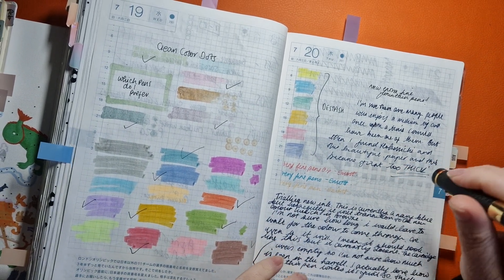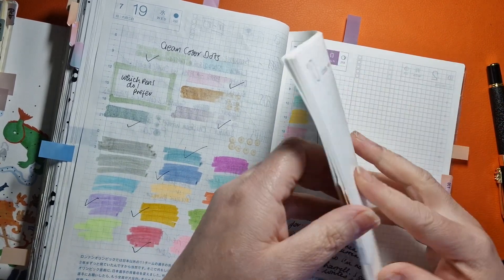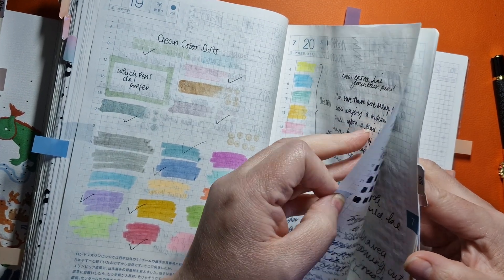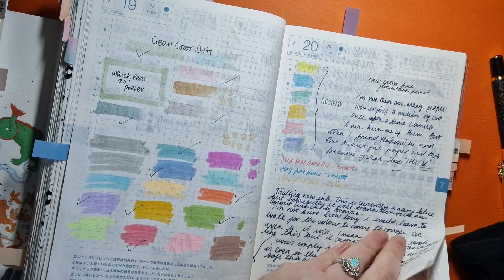If a pen has dried out a bit and you need to get it working again, use this. I've been finding it really useful — using old planner pages to get a pen started off again.